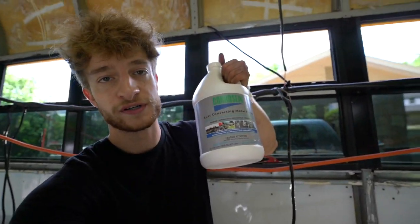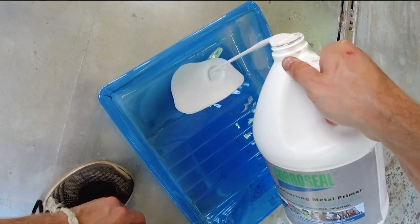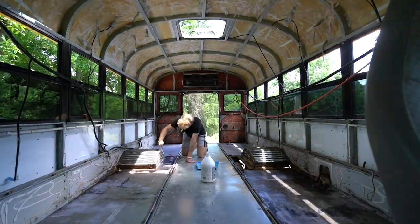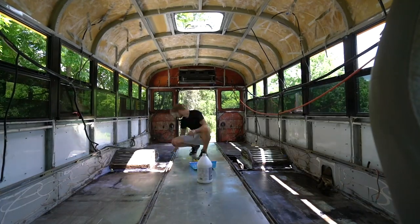The rust is all sanded out, ready to go. I'm going to put this Cora Seal rust-converting metal primer onto the floor. It's looking pretty good right now. All of the rust spots are turning black, which is awesome — doing exactly what it's supposed to do. I'll let this sit for the next day or so, and come back out tomorrow and paint over it with the Rust-Oleum black.